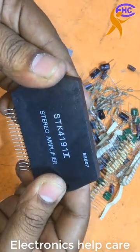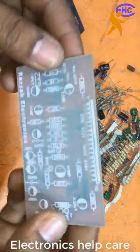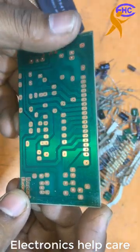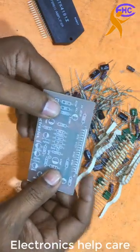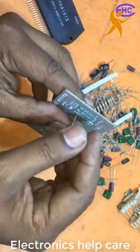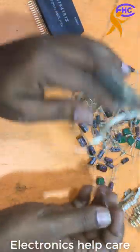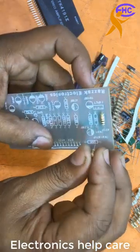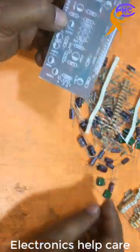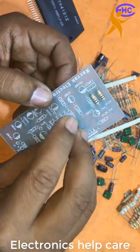This is SDK 4191-2. I see 4191-2. This is the PCB for this circuit diagram. All components are here. First, this is the 1k resistor — all resistors are half watt. If you want them, please visit the comment box; you will get the link there. You will get this circuit diagram from that link at electronics healthcare.com. You can visit there and get this circuit diagram.